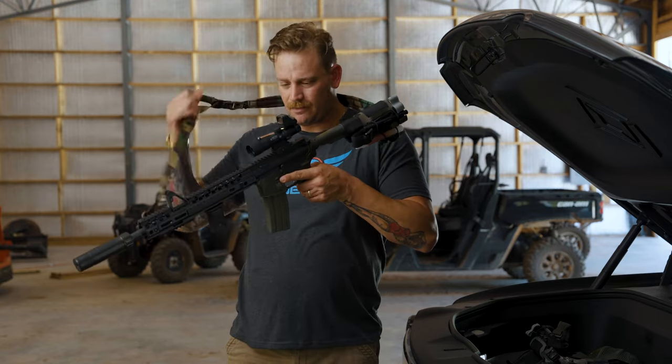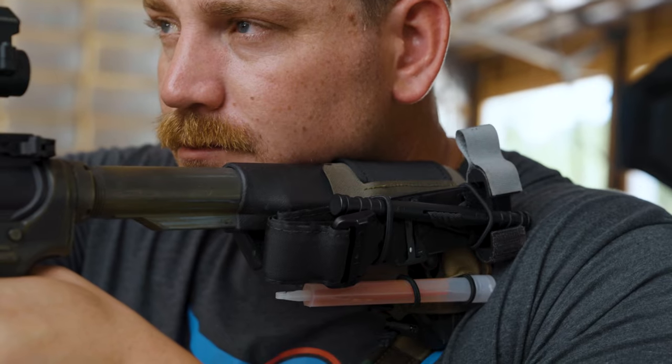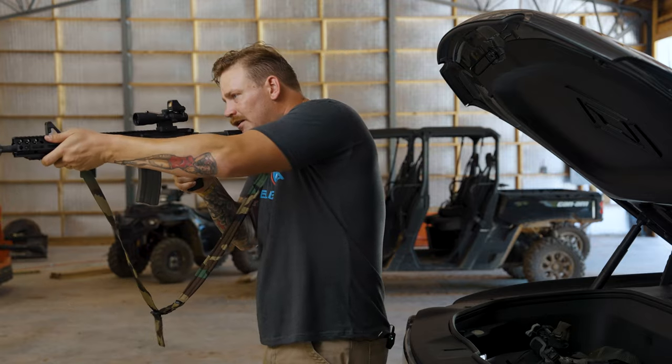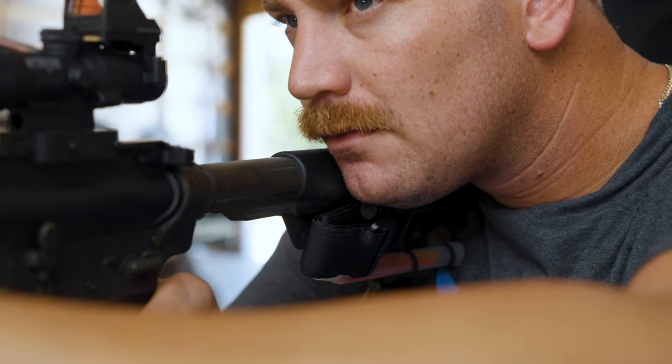What's really nice about the Stock Sock is that it's not going to interfere with a cheek weld on either side. The items are set low enough down to where you can still get behind the rifle properly, and it's not going to interfere in any way.